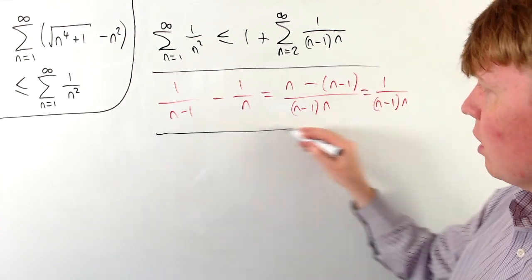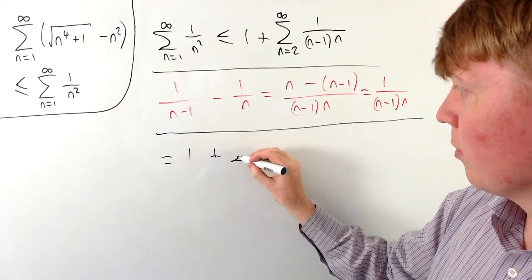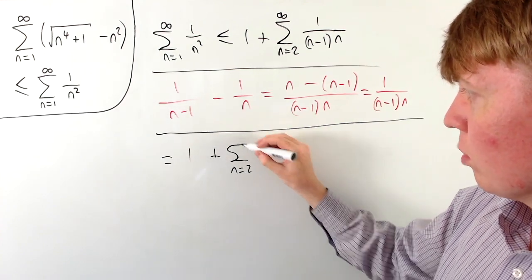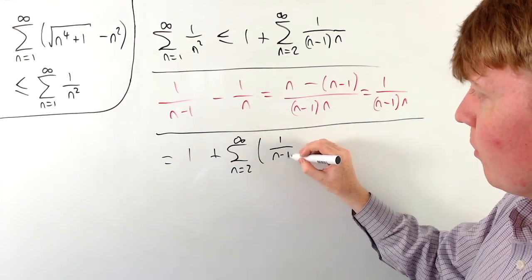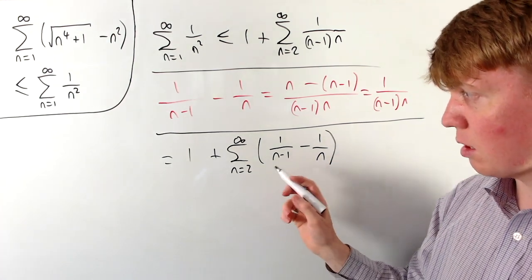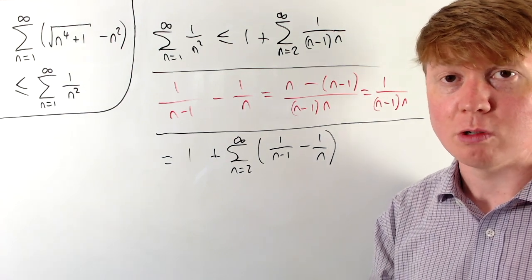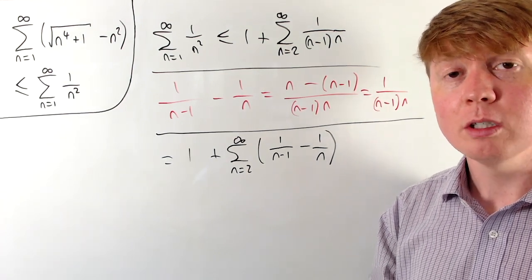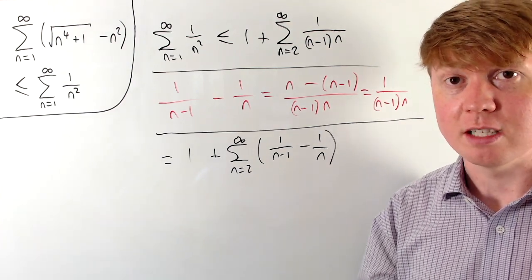We can write this sum as 1 plus the sum from n=2 to infinity of (1/(n−1) − 1/n). When we start to carry out this series term by term, we'll see a lot of cancellation, which we'll use to show the series is convergent.